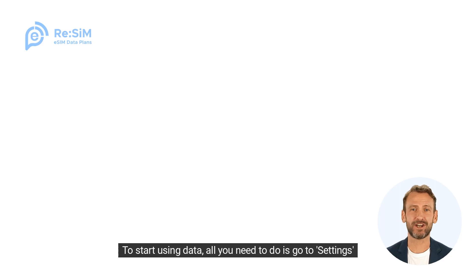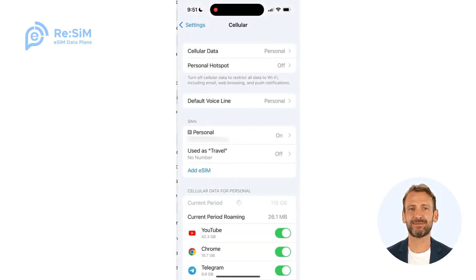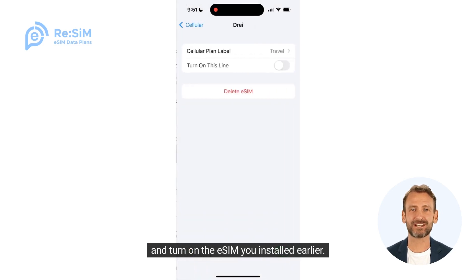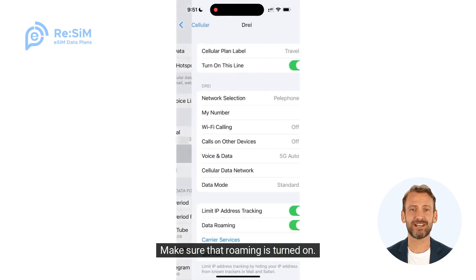To start using data, all you need to do is go to Settings, then Cellular, and turn on the eSIM you installed earlier. Make sure that Roaming is turned on.